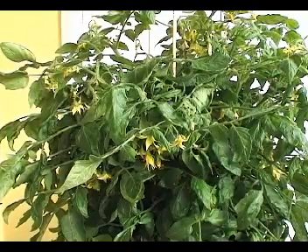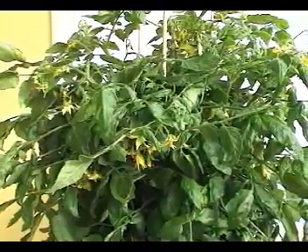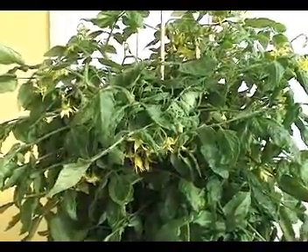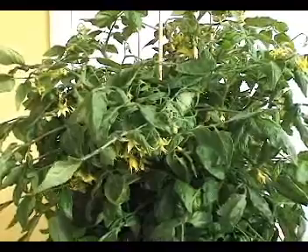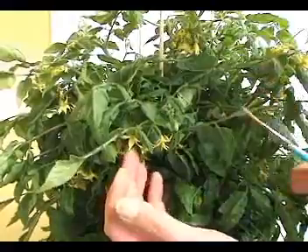If you're having trouble getting your flowers to set, there are a few things you can do. You can mist and give the plant a shake to try to dislodge the pollen. I'd like to show you a couple of other things you can do directly on a flower.